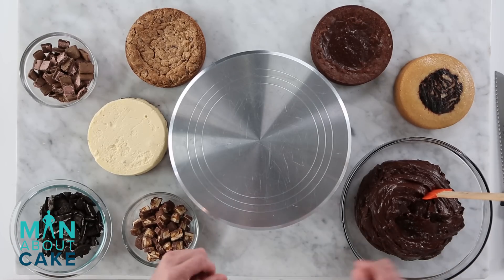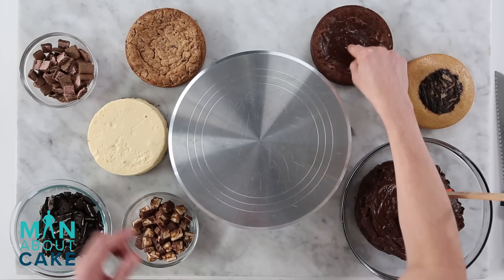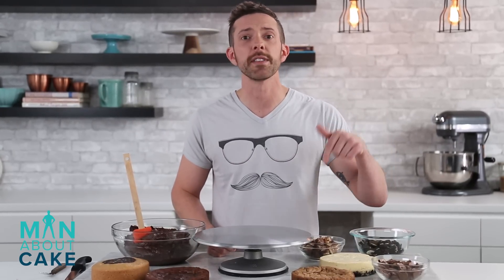Let the ridiculousness begin. So here are all the things that I'm gonna fill this cake with — these are all kind of my favorite things. I have a six inch layer of marble cake, a six inch layer of brownie, one cookie, one cheesecake, and we're gonna fill it with chocolate buttercream. If you want any of the recipes, you can click the i at the top here, or you can get them in the description box below.